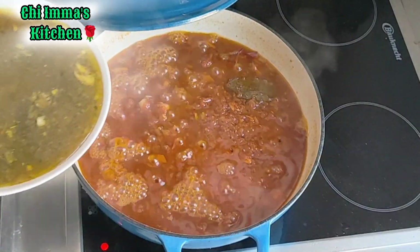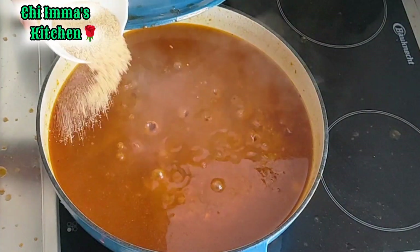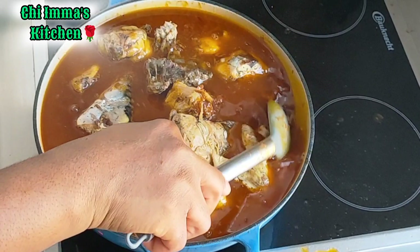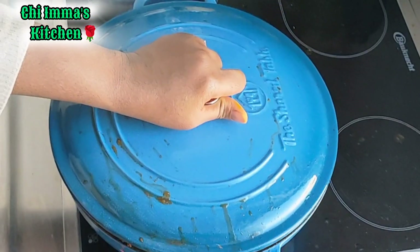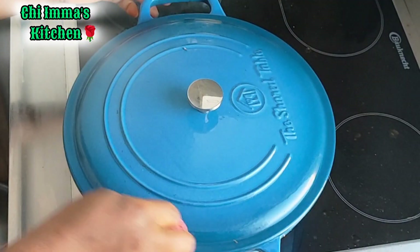Five minutes later, I will go in with my stock water and my blended crayfish — the crayfish is absolutely optional, if you don't like crayfish you can skip this. Then I'll add my produce, give it a final and gentle stir, cover, and allow to cook for three to four minutes. And my stew is ready.